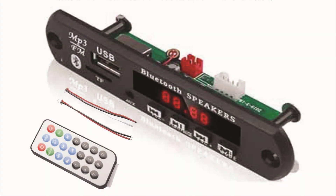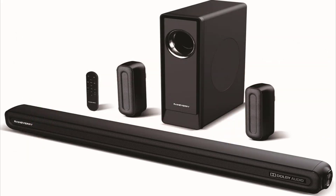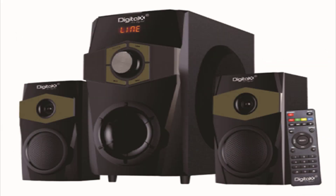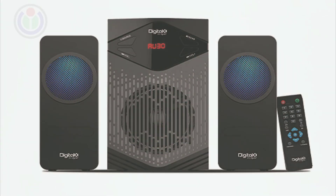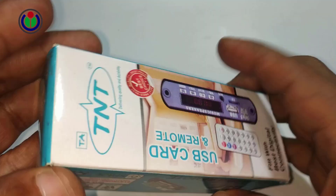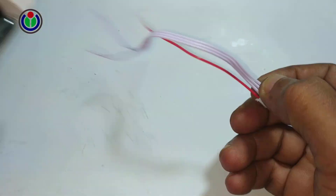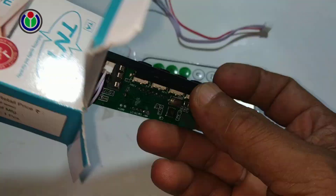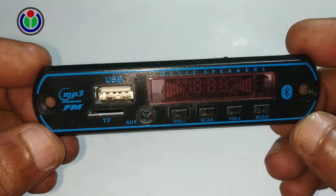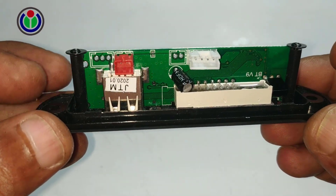Welcome to another new episode. Today I will show in the video how to make a sound system by adding an audio power amplifier with a wireless Bluetooth FM Radio Car MP3 player module. Many have requested a video for further explanation, so I am presenting it again for you. Watch the full video without skipping — hope you understand.